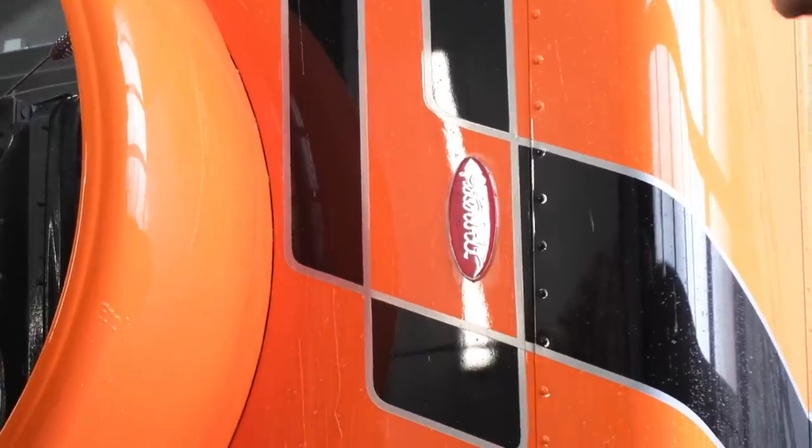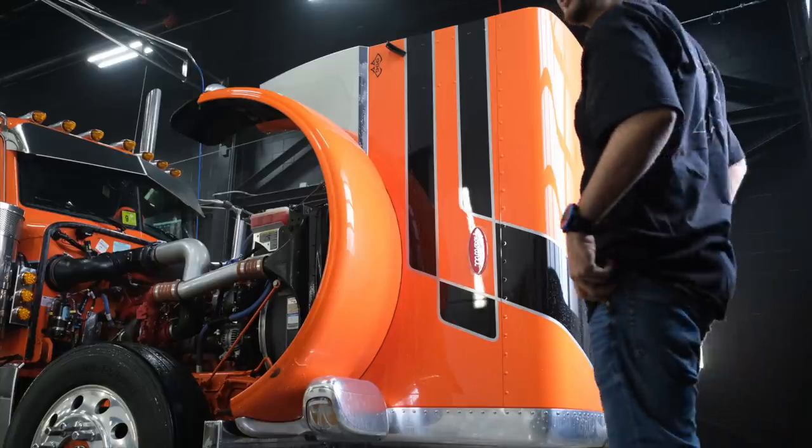Wow, that's looking pretty slippery, man. I wonder how much longer it would last. It's been four months of driving through all the salt and that.